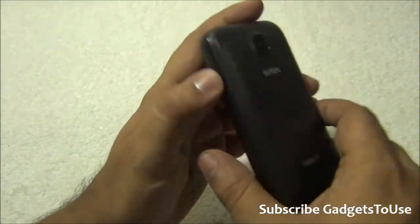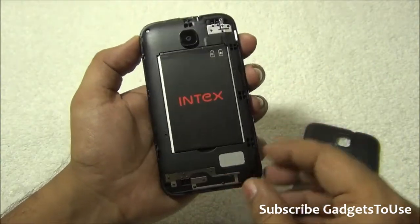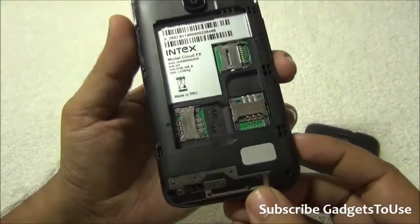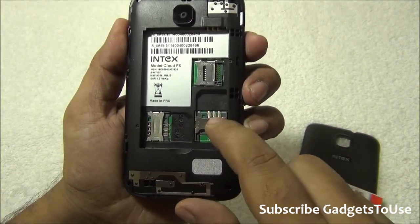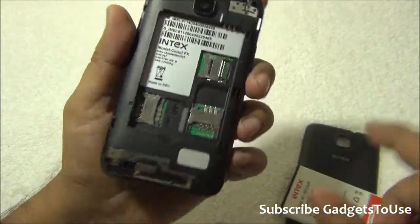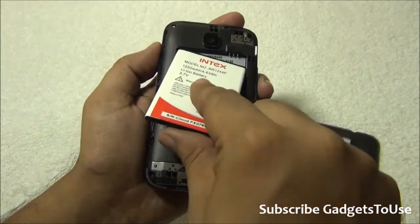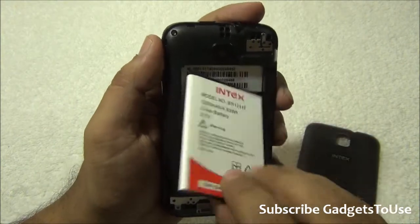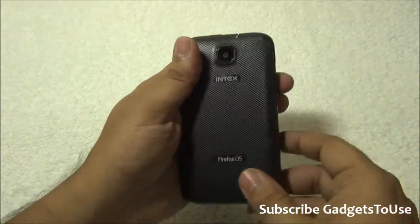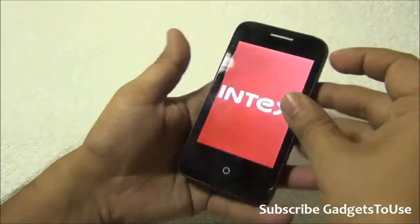On the side we have the micro USB port for data syncing and charging, and the volume rocker which gives good tactile feedback. Removing the back cover reveals the 1250mAh battery. There are two SIM card slots - both accept standard-size SIM cards - and a micro SD card slot to expand storage. Internal storage is approximately 128MB and RAM is 256MB. However, despite this limited hardware, the Firefox OS runs smoothly.